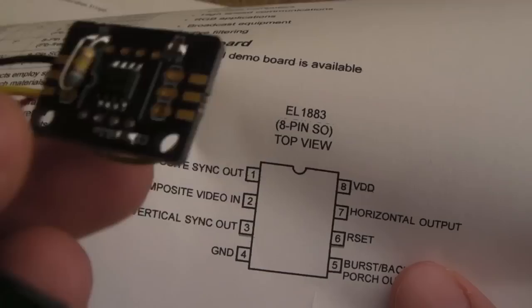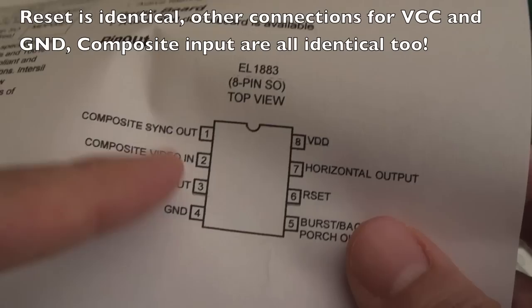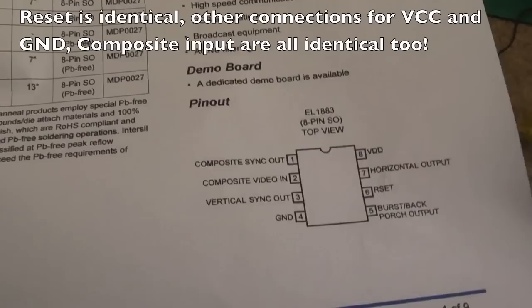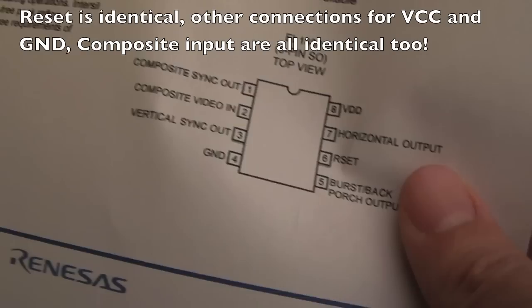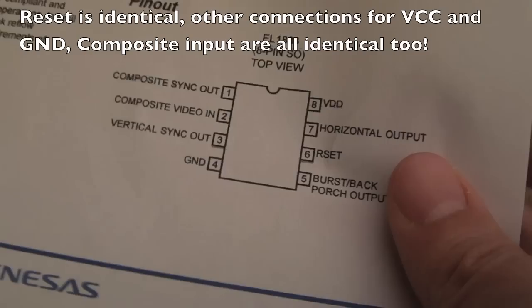The EL1883 chip seems perfect for this - you can see the pinouts. I was going to try and reuse this little PCB with a bit of modification - I've got a few of these. The reset circuitry is going to be pretty much the same. I've checked the ground connections and VDD and they're the same. I'll take the LM1881N chip off and put one of the EL1883 chips on. I might have to cut a trace and stick a wire to join up correctly for the reset pin position, but that'll save me adding reset components.